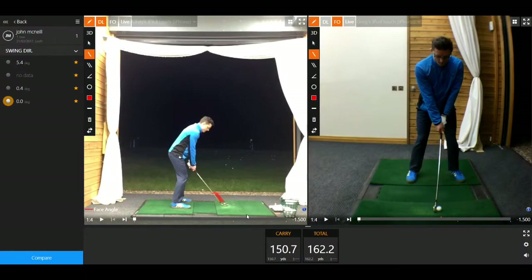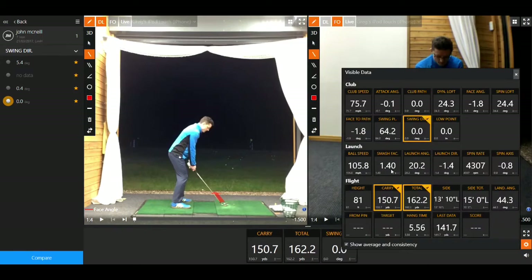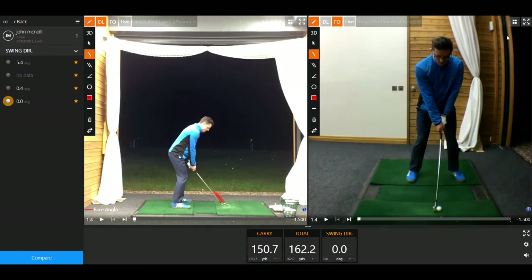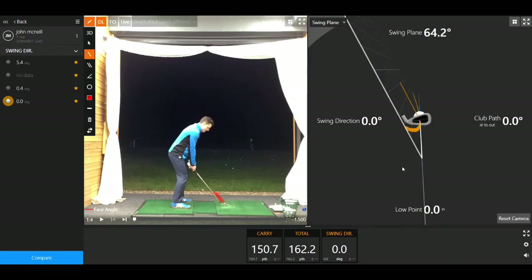So a couple of things I've picked out with the swing. It's nice on this video because we've got the benefit of the TrackMan numbers, so we can see he hit that ball 150.7 carry, 162.2 total. This is a seven iron, and we'll also see — if I bring up the direction of swing — we can see that the direction of swing is pretty square to the target, actually dead square at 0.0. There's the target line, so that's all very good.